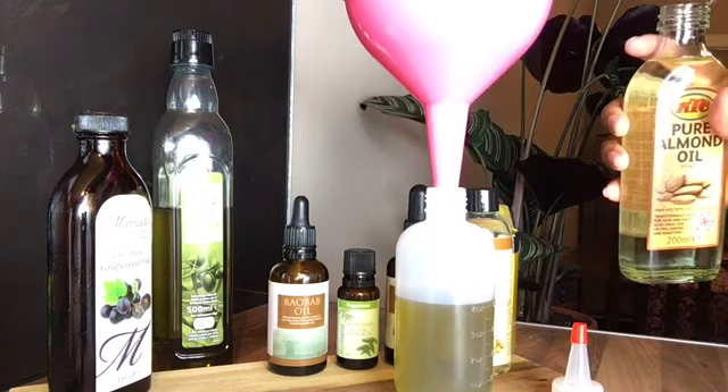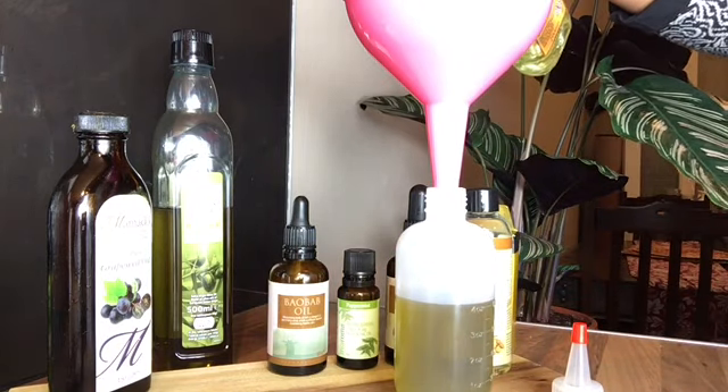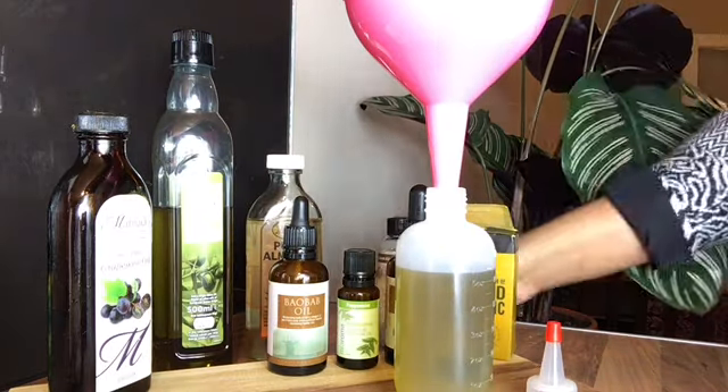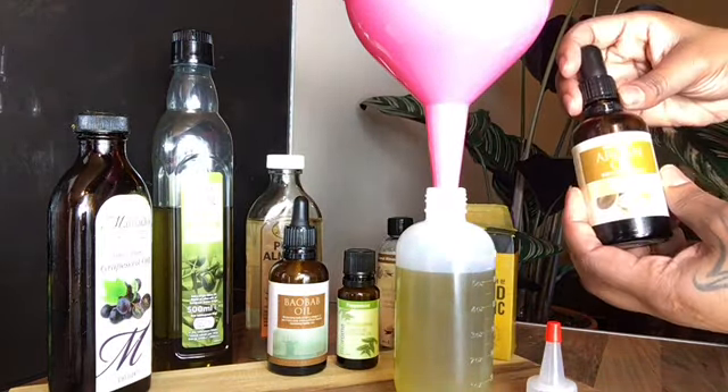Now we're going for the pure almond oil guys. This helps to stimulate collagen and it's enriched with vitamin E, and that makes it great for both our skin and our hair.